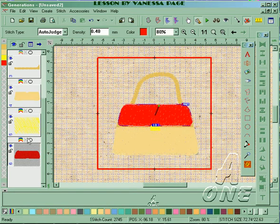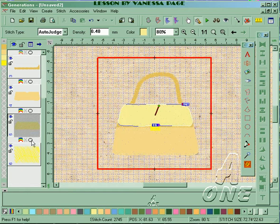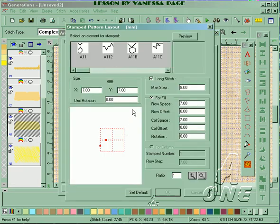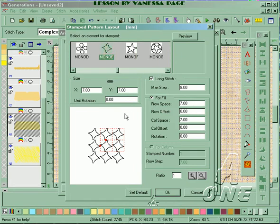Next I want the top of the handbag, so I'm just going to move up the line, change the color to a pale color, change it to a complex fill, open my menu and choose a stamped pattern. You can choose whatever pattern you have within your designs.